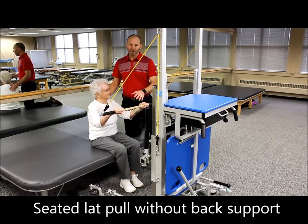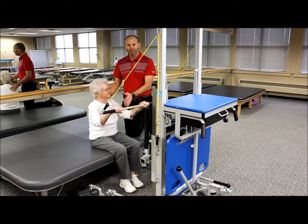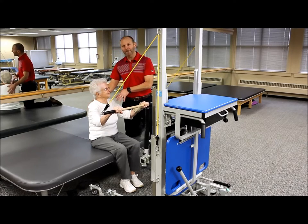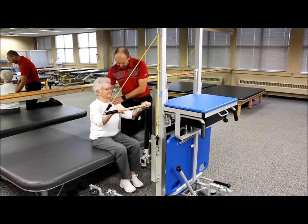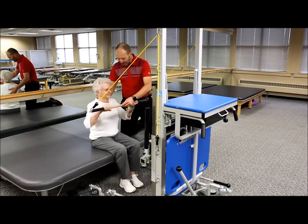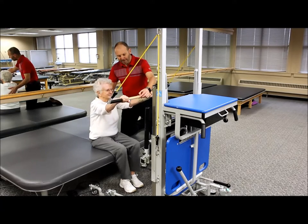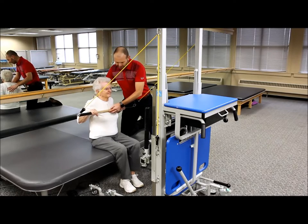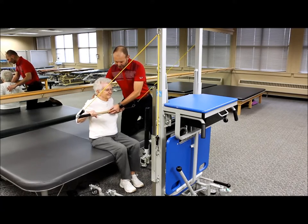The next level of challenge for the lat pull is having the person sit on a firm surface or mat table without back support. Now they have to take control of their trunk and stabilize independently. Get good posture — nice and tall. Pull back to the sternum and let it out to full range of motion. Remember that squeeze at the end between those shoulder blades.